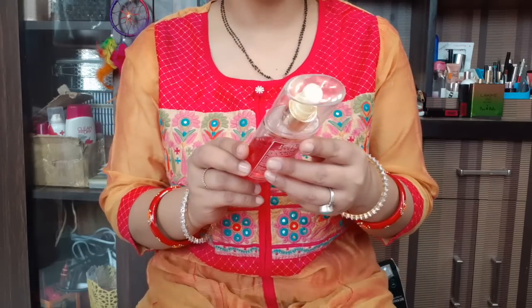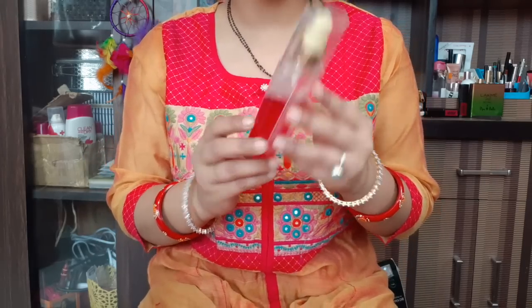Hello everyone! Welcome to Rara! Today I am reviewing Lotus Herbal Rose Tone Rose Petals Facial Skin Toner.